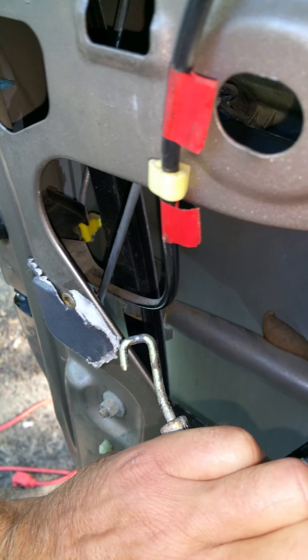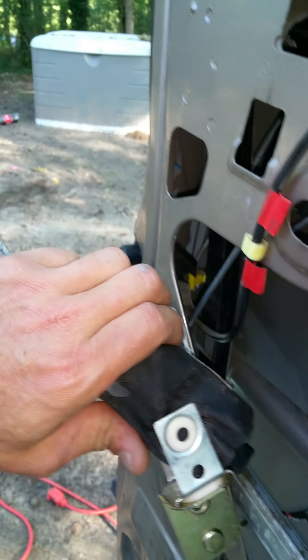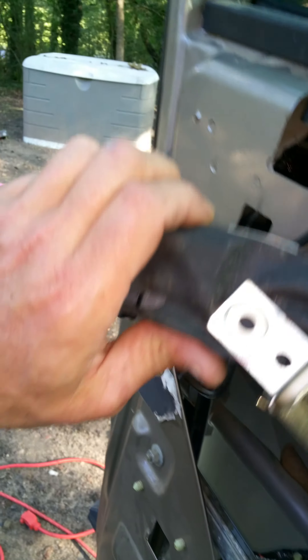Once you get it unplugged, the way this hook is designed, you have to do a full rotation to get it out of the hole. As you can see, with the motor and everything attached, you can't get that hook out without hitting the door wall.